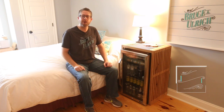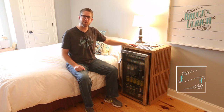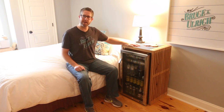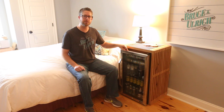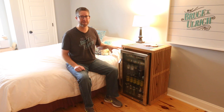Hey everybody, I'm Bruce Ulrich. Welcome back to another video. In this video I'm going to show you how I made this end table with a mini fridge built into it. This was inspired by the Nelson Platform Bench. The folks over at New Air sent me this mini fridge — it is their 126-can beverage fridge and the thing holds a ton. Let's get into the video.